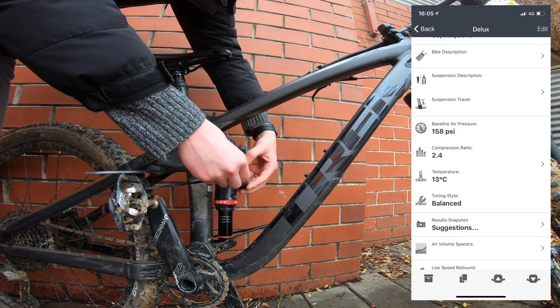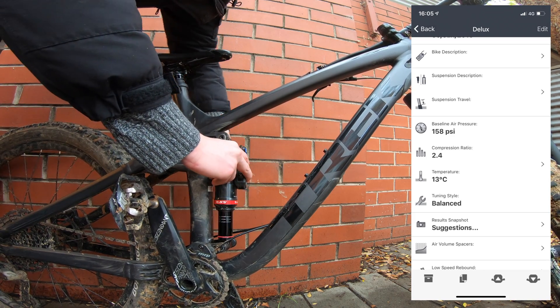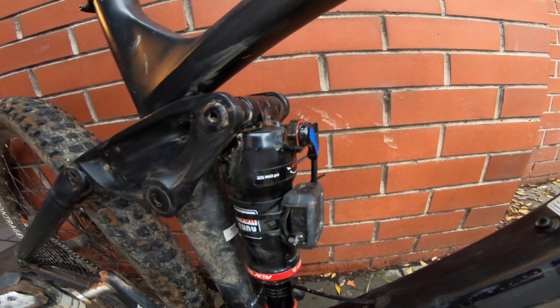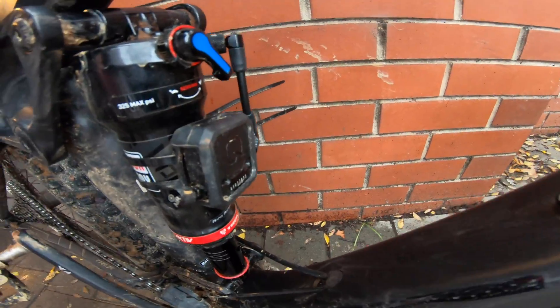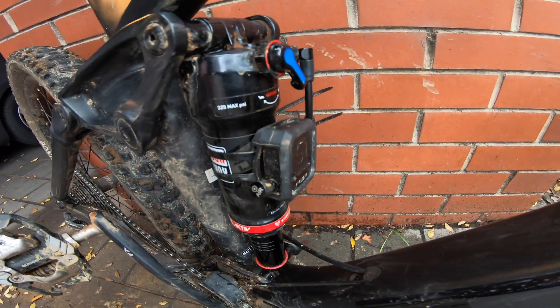With it all calibrated, put the dust cap back on. Secure your ShockWiz with the zip ties, tighten it up, trim off the tails and just make sure that the ShockWiz can't collide with anything — you certainly don't want to be doing damage. We're all tuned up. Now it's time to hit out on the trail and get this Deluxe all dialed in. We'll see you out there.